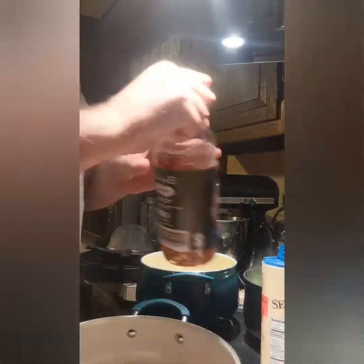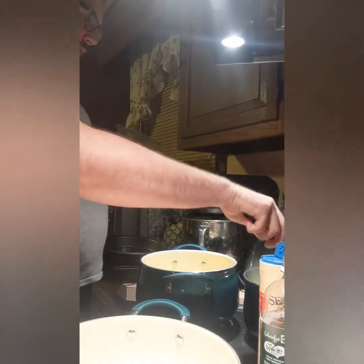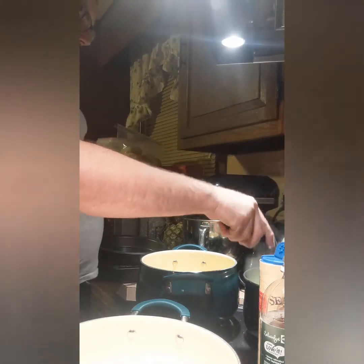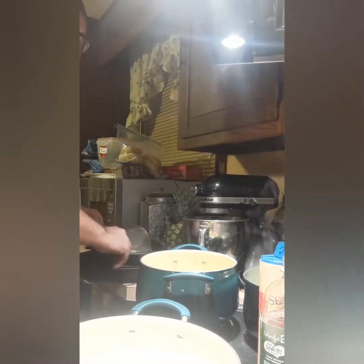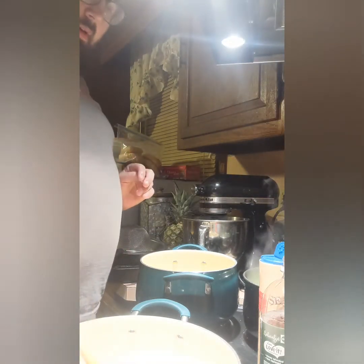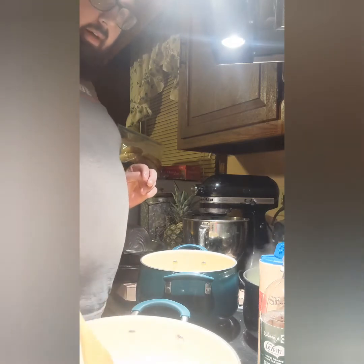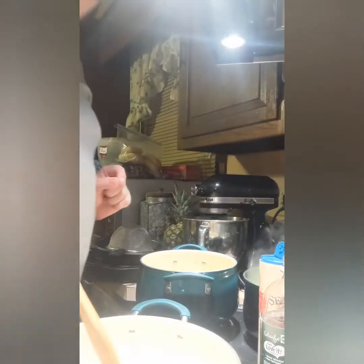I've got my butter going. We're not going to salt the brussels sprouts right now because you don't want them to get super salty in the recipe — you just want to soften them up a little bit. You're going to mop your butter into the pan. Heat is your friend, just be careful, don't burn yourself.